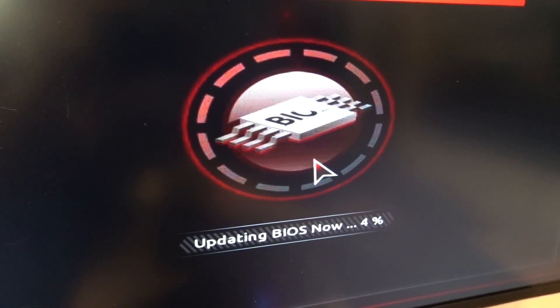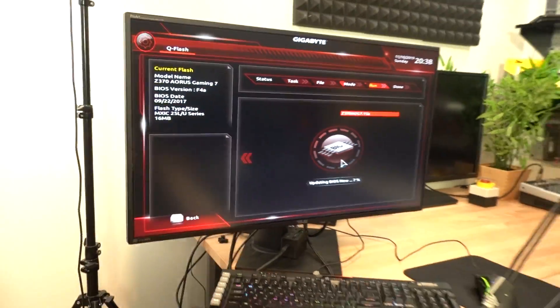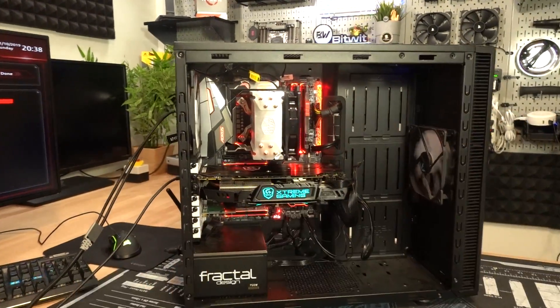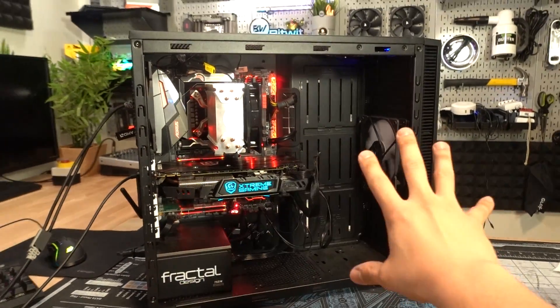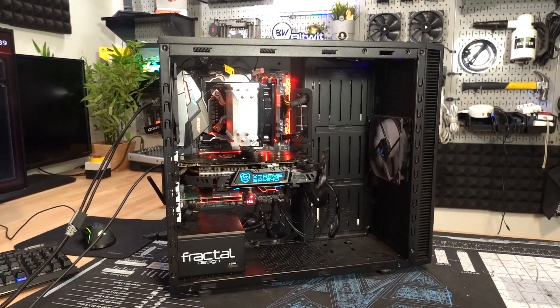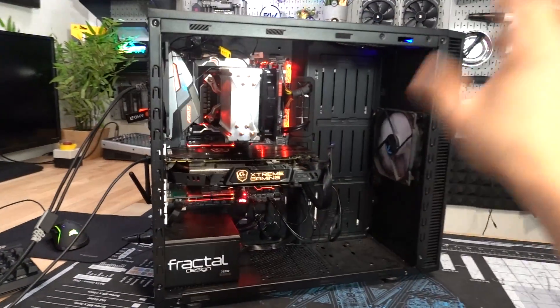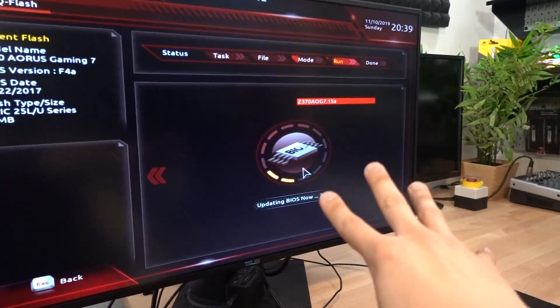Updating the BIOS usually takes anywhere from five to ten minutes, give or take. Just let it do its thing. Do not power down the system for any reason. You should probably have this thing plugged into a UPS if you're really paranoid or have really safe practices — unlike me. Hopefully the power doesn't die, because that could seriously break your system if it loses power during a BIOS update.